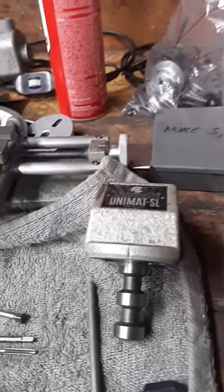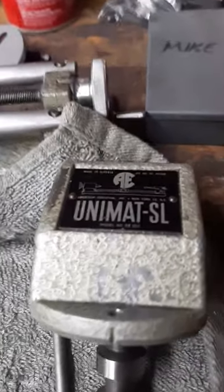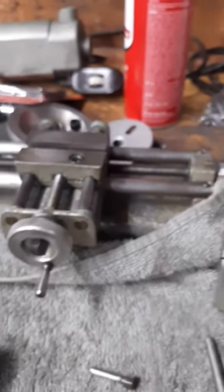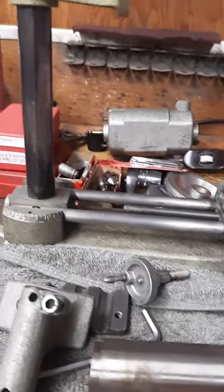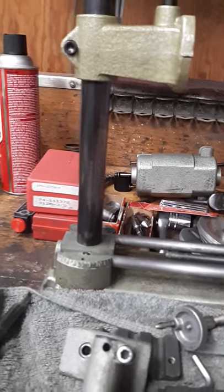That is what they call a Unimat DB200, or a Unimat SL — it's a micro lathe. I picked it up kind of by accident, kind of a barn find. I was looking, and this is what it's related to: I'm a hobbyist watch repairman, a jobber.